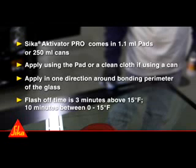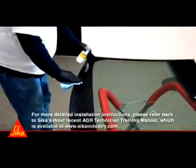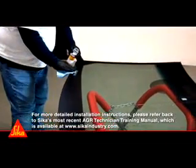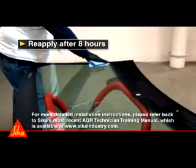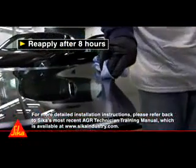Flash-off time is 3 minutes above 15 degrees Fahrenheit, and 10 minutes between 0 and 15 degrees Fahrenheit. After CECA Activator Pro application, the windshield installation must be completed within 8 hours, or CECA Activator Pro must be reapplied.